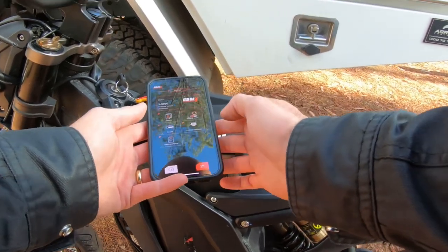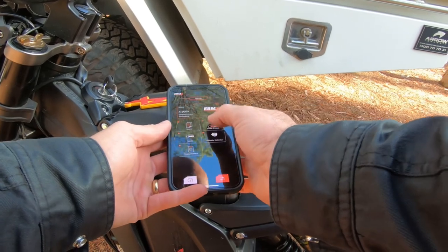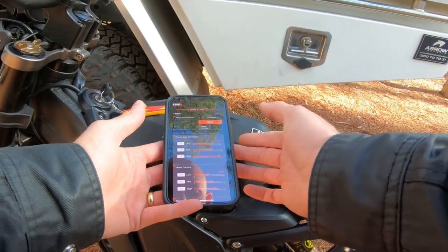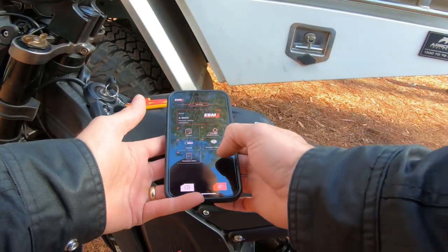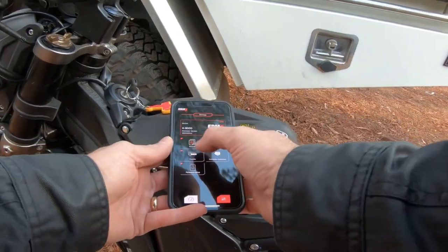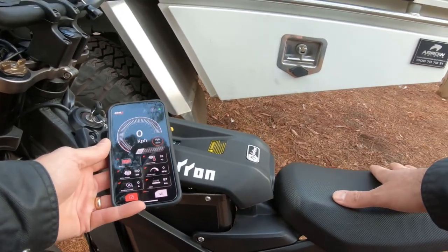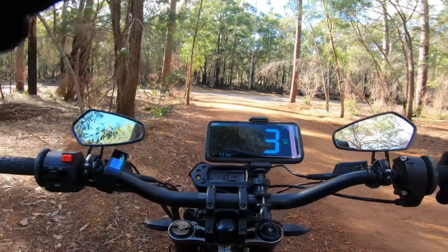That'll automatically change a whole heap of your settings. This time I'm going to go into race mode when I take it back out there. I'm not going to change any of these settings — they're all set already and they work, so why mess with a good thing. That's all I have to do: just change your battery type, change your battery model, and save it. I'll come back out here, switch it up, switch it back to race mode.